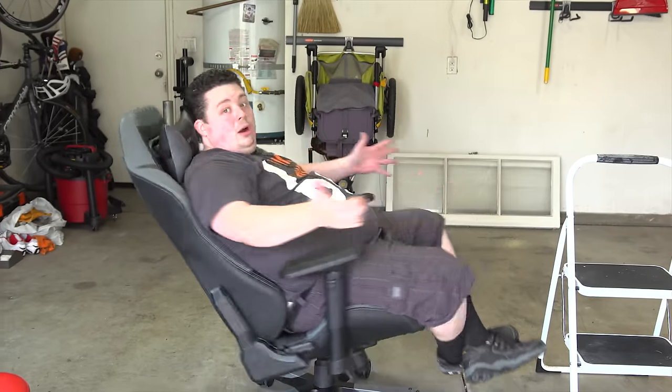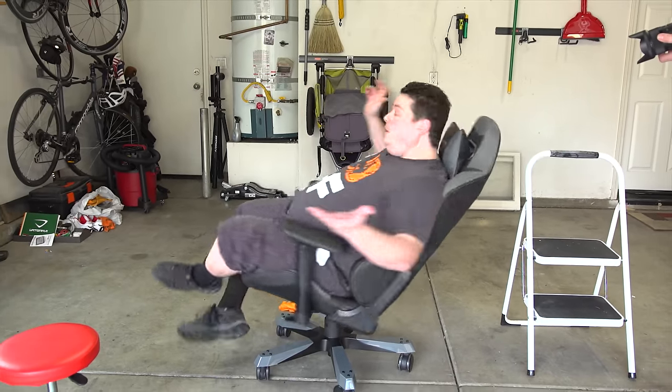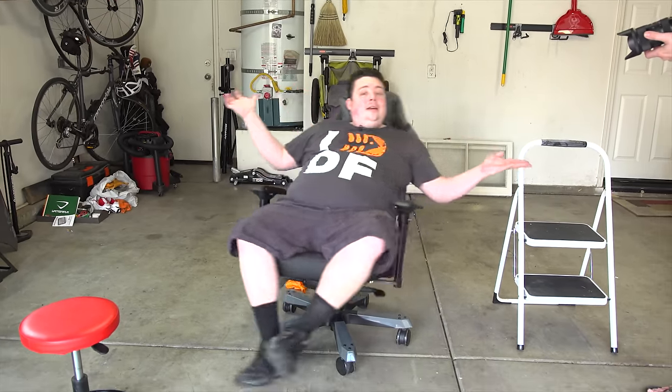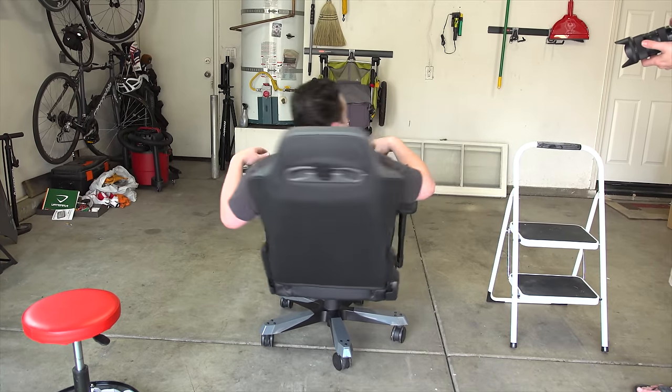Well guys, I hope you enjoyed watching this video of me showing you how to fix your GT Omega, or whatever the hell this is — DX Racer, or AK Racing, or IKEA. Honestly, it doesn't matter; even if you have the crappiest piston-operated office chair, this is going to fix your problem.